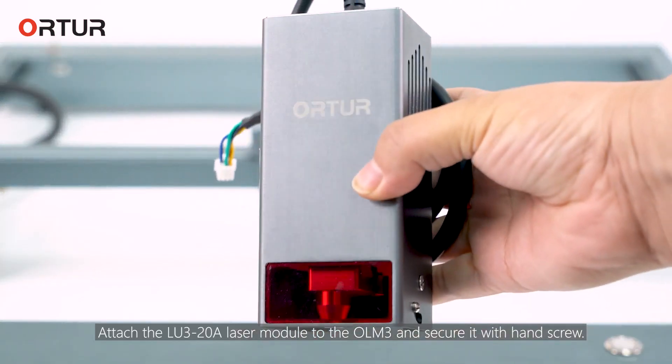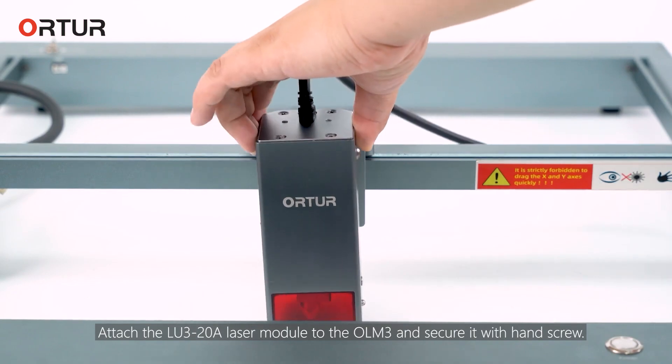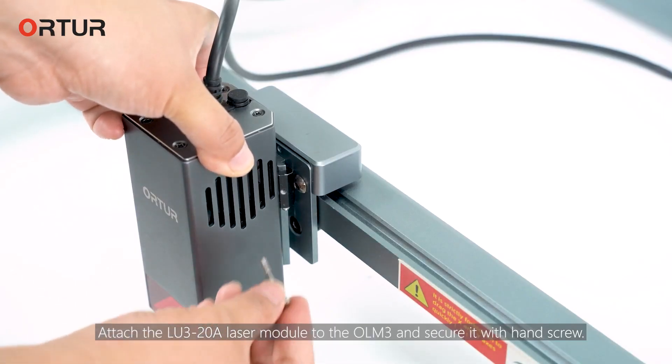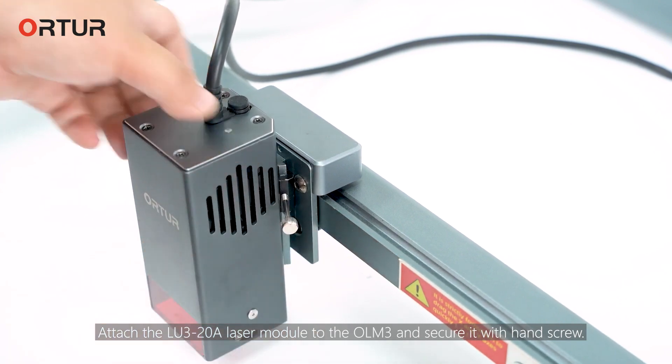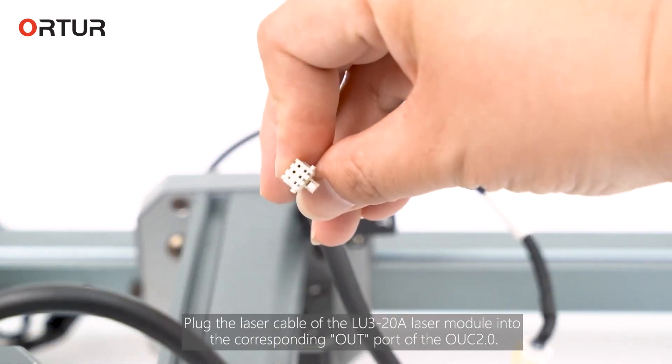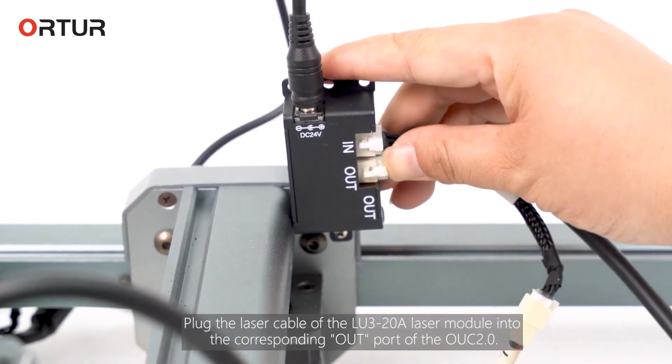Attach the LU3-20 laser module to the OM3 and secure it with the hand screw. Plug the laser cable of the LU3-20 laser module into the corresponding OUT port of the UUC R.0.